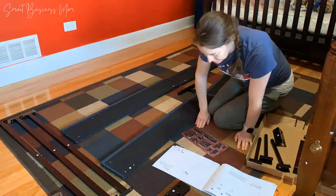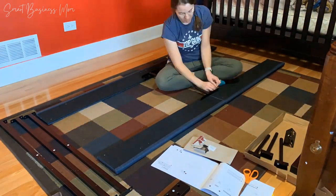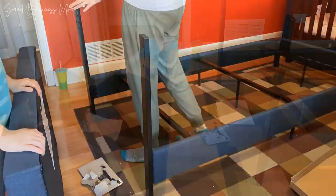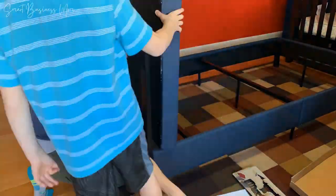The assembly was actually pretty easy. The beginning of the setup can be a one-person job, but it's way easier if you have two people after you get through the first couple of steps. The instructions were super simple, clear, and easy to follow, and once we got going, the assembly went pretty quickly.